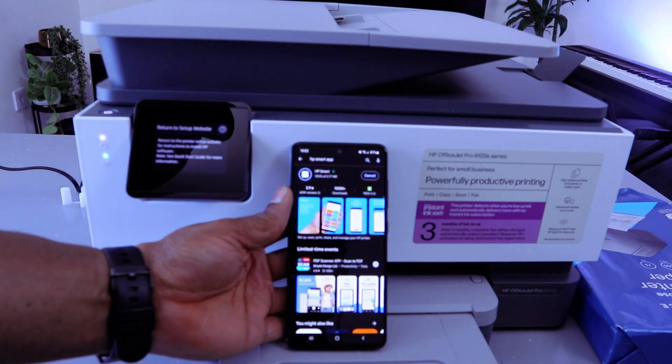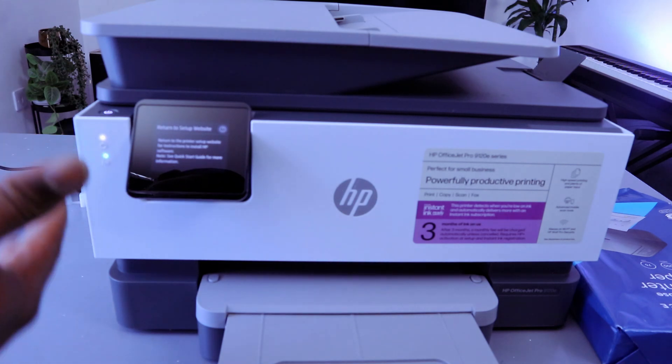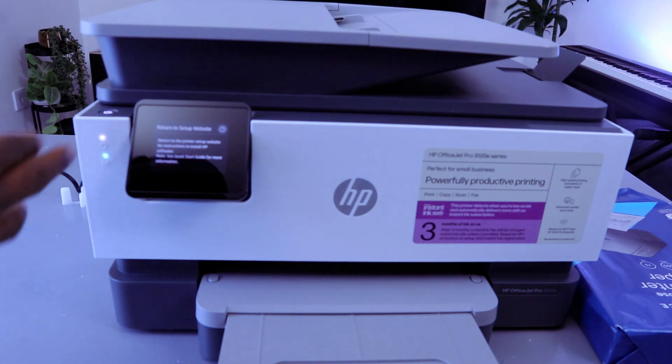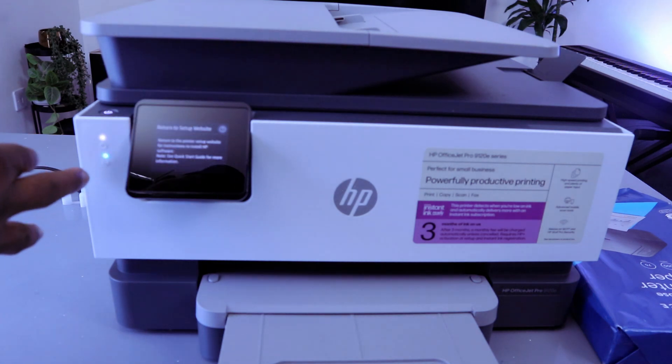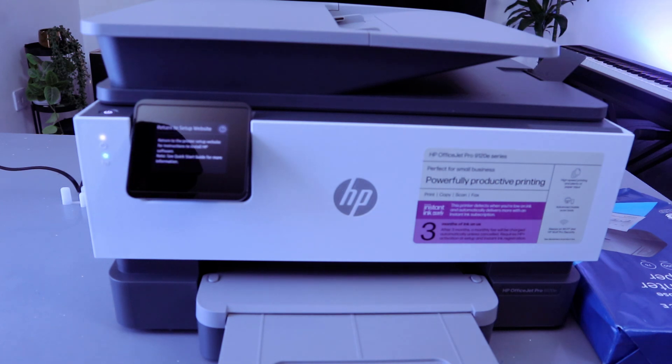This printer can connect to a Wi-Fi network, Wi-Fi Direct, or with a USB cable. The blue Wi-Fi light is highlighting here. If you connect this printer to a Wi-Fi network it will show a steady blue light, but if it's flashing intermittently it means it's not yet connected and it's in wireless setup mode.